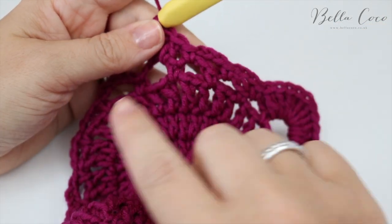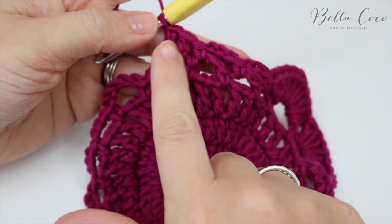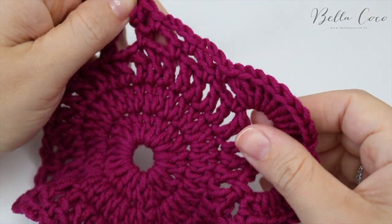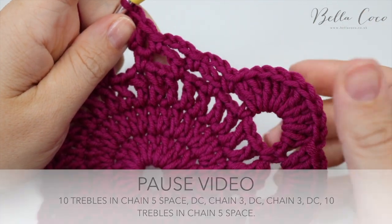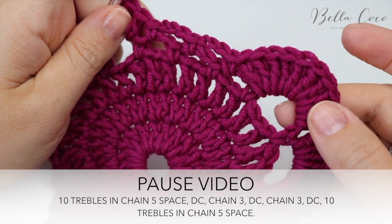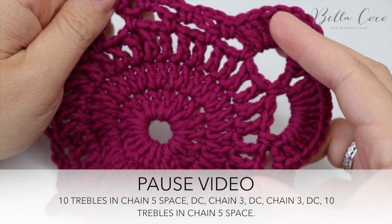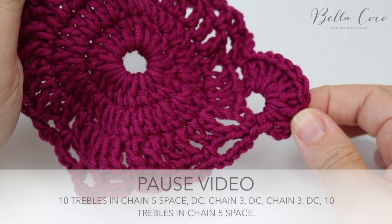Repeat that over the next two edges — rewind the video if you need to. Pause and meet me back once you've finished and reached this starting point.